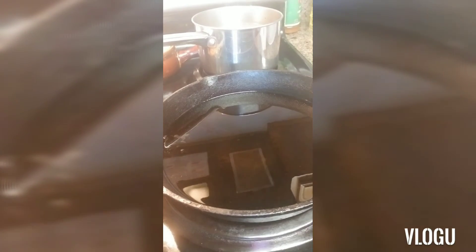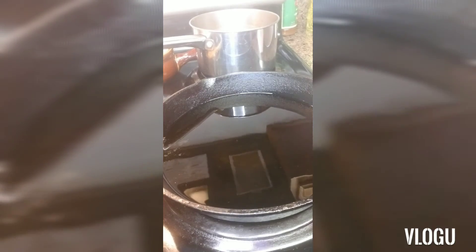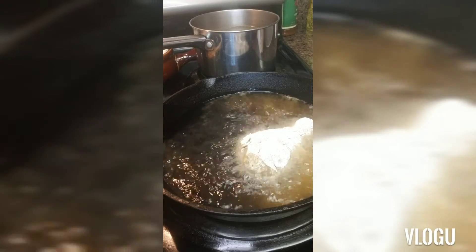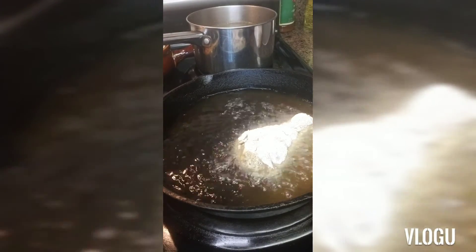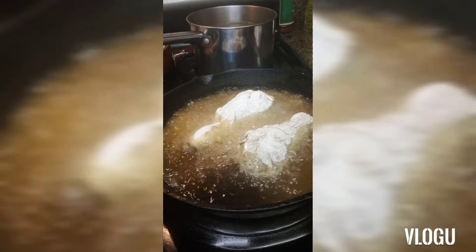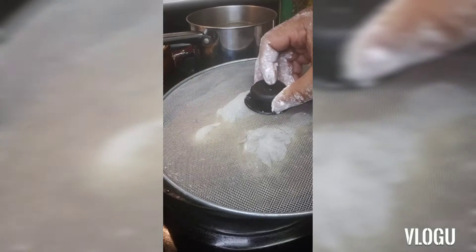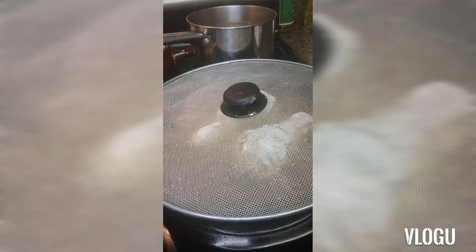Okay neighbors, our oil is nice and heated, so we're about to put our chicken in. We're going to dust our chicken off well and just lay it there gently. I'm not going to overcrowd my pan — just going to add like two at a time. I'm going to cover this up to stop the splatter, and about three minutes I'll turn it over.